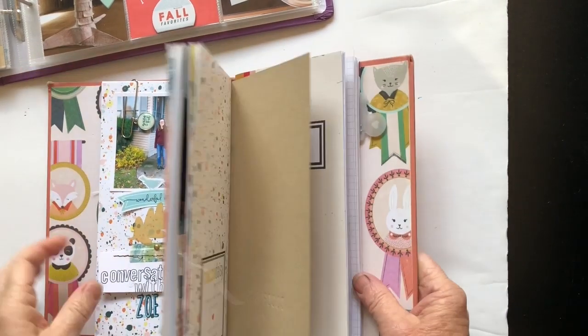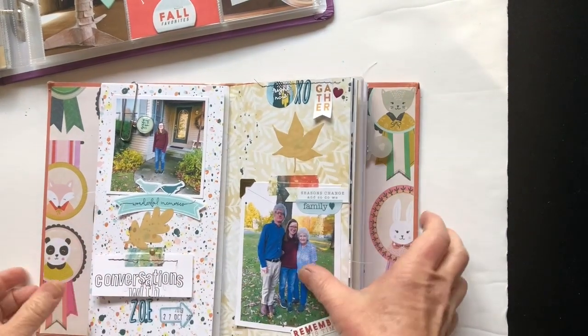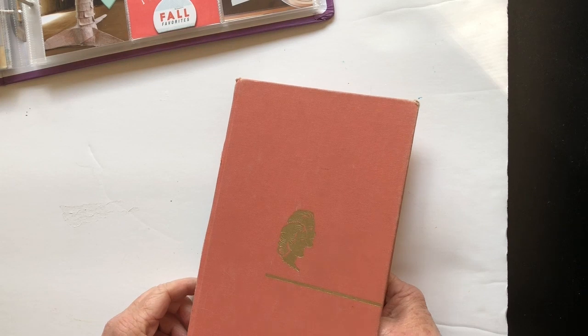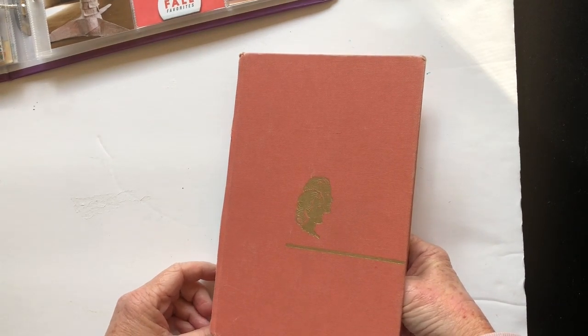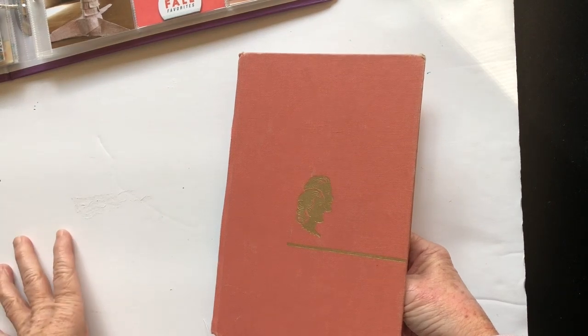Hello everyone, it's Jill here for Cocoa Daisy. I just wanted to jump on and make a quick video about the projects that I've been creating with the Memphis season kit, the November kit from Cocoa Daisy.